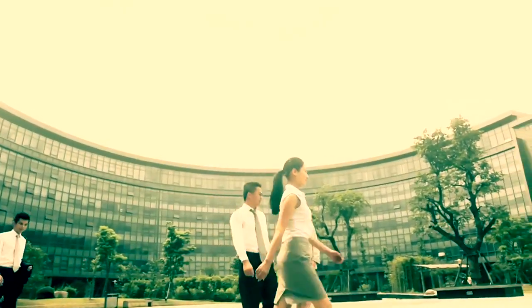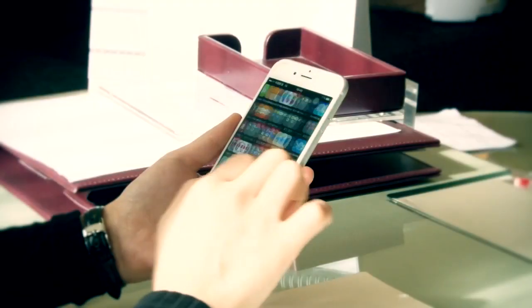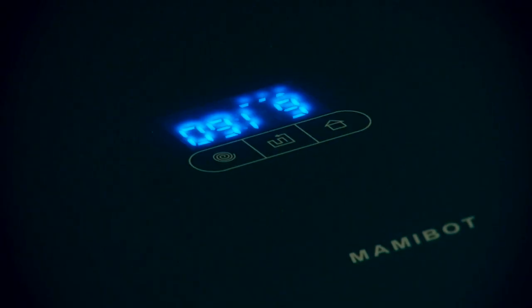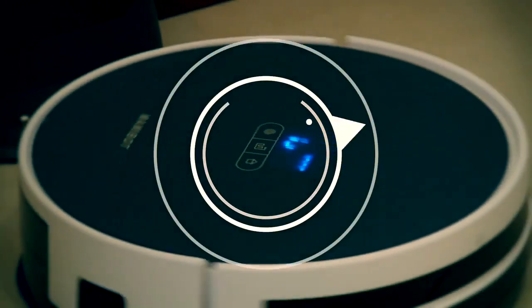It doesn't only do dry vacuuming and sweeping — it also mops your floor until it shines. You can control your Prevac 650 through an app, which means you can clean your home from anywhere you have an internet connection, at any time.